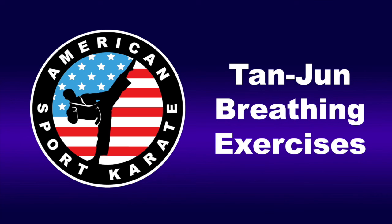Deep breath in, 2, 3, 4. Hold, 2, 3, 4, 5, 6, 7, 8, 9, 10, 11, 12. Let it out, 2, 3, 4, 5, 6, 7, 8.